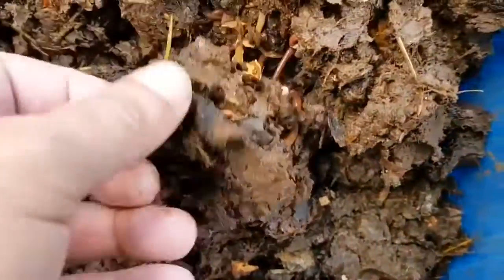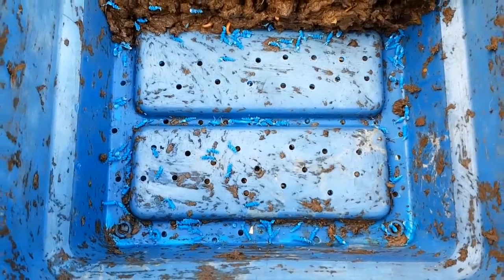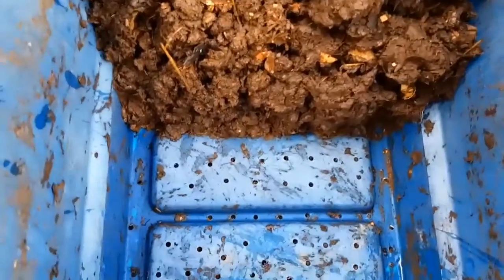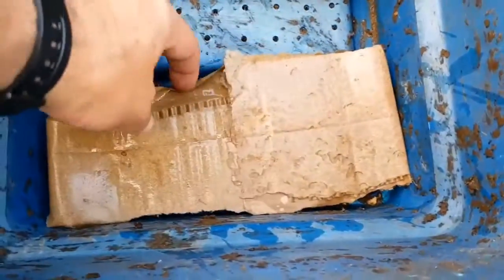So if this happens to your bin, what do you do? The first thing is you need to drill more drainage holes, which I've done here. And now I'm going to cover this with plain cardboard and shred some more cardboard and add that on top.